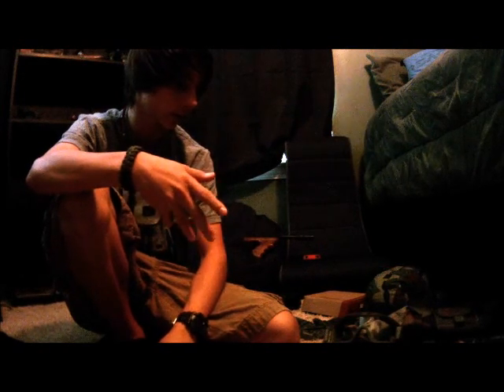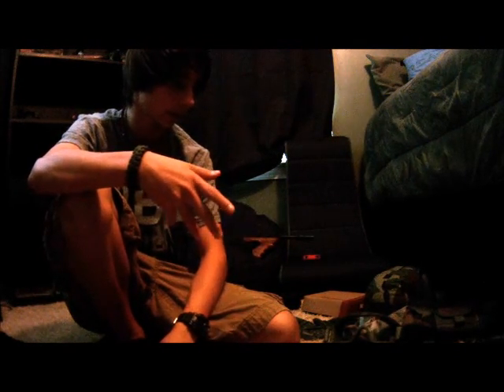I got a Z-Tactical Bowman Elite 2 headset with a push-to-talk. When I got that push-to-talk, I thought it'd be smaller than it actually is — but it was also the cheapest one. I had to buy that separately. There's the headset — it has a movable arm and everything that goes across your head. I wear it under my helmet.